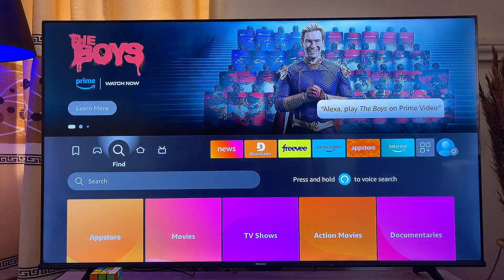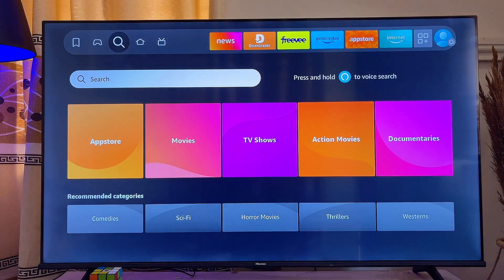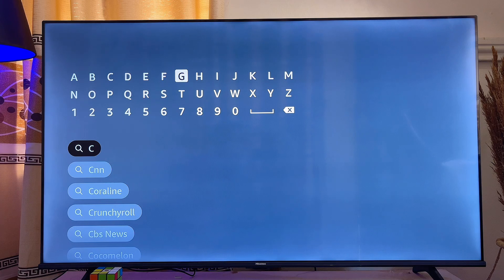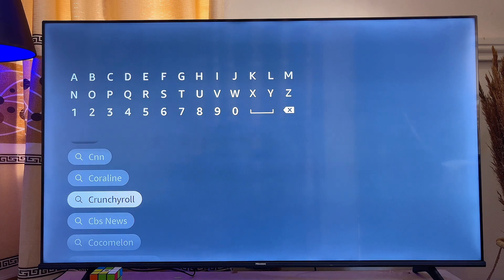To get the app, from the home of your Fire TV, come over to the search icon. Scroll down and then click on this search input field. Go ahead and search for Crunchyroll — even before I finish typing you can literally see the Crunchyroll suggestion appear, so I'll just go ahead and select it.